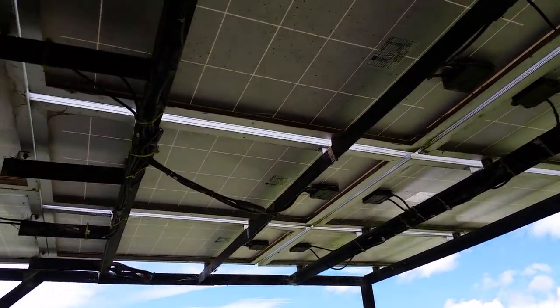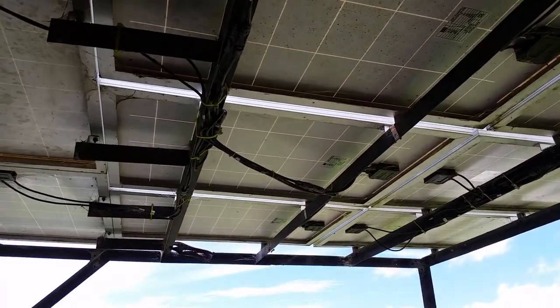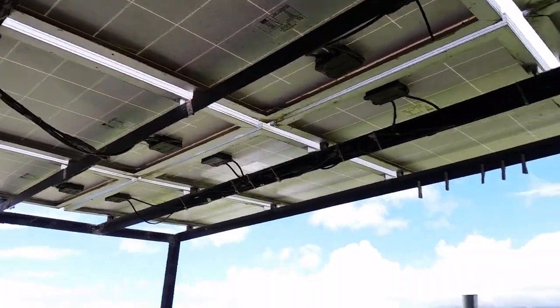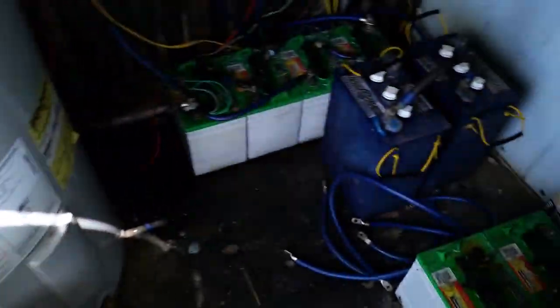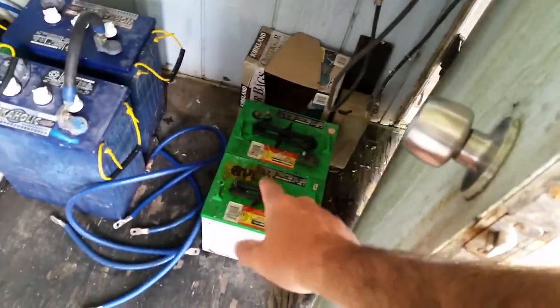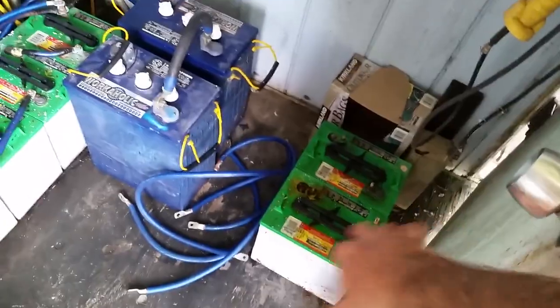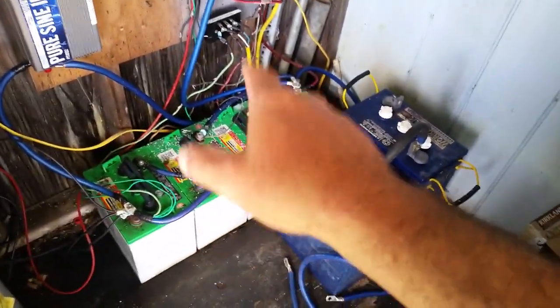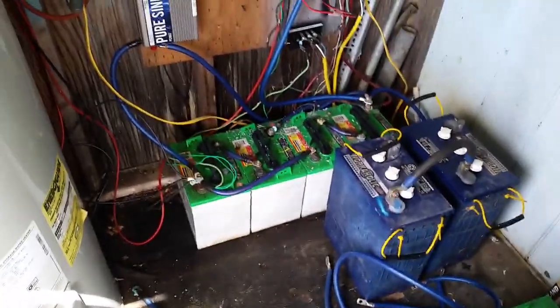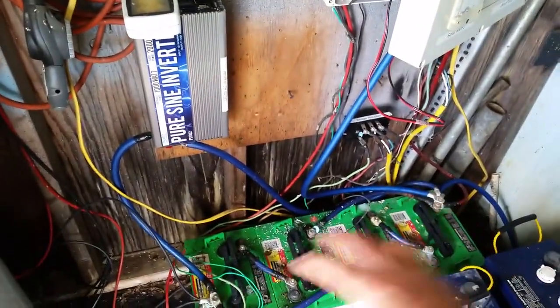I have 1500 watts of solar panels and two wind turbines. Up until recently I had six 6-volt golf cart batteries, but one went bad so I had to remove two. I'm down to four batteries now, which is 440 amp hours of power I can use at any point.